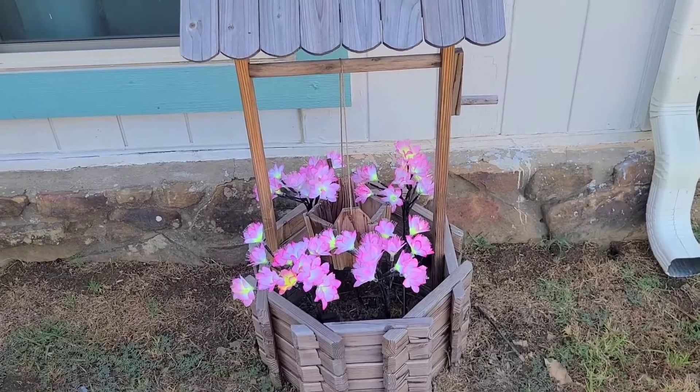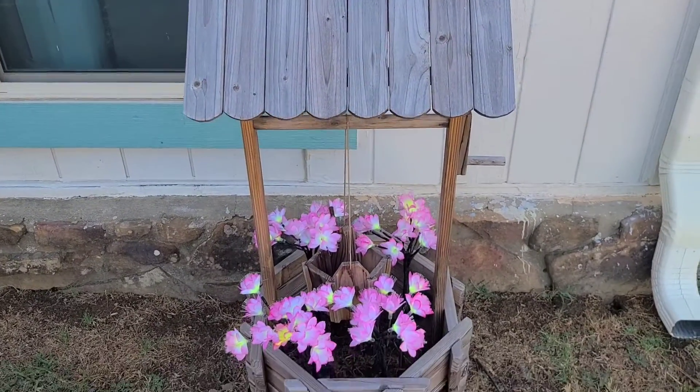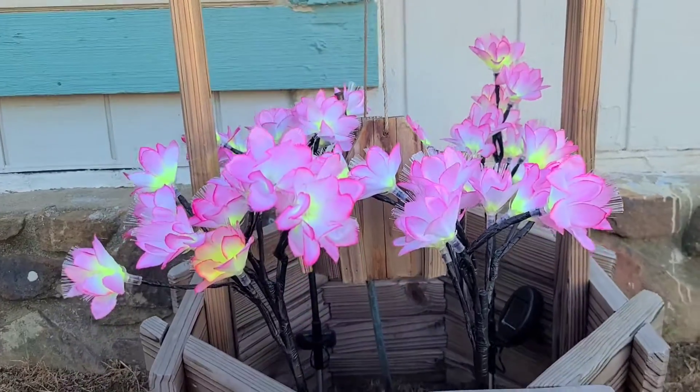I decided to put these flowers in this little decorative well that I have here. I think they look really pretty in there, so you can see how they look during the day.